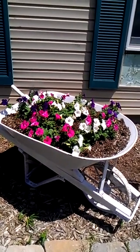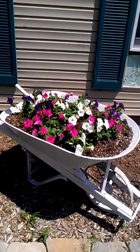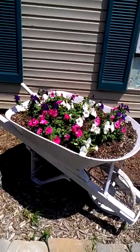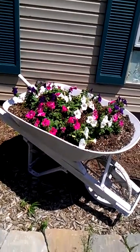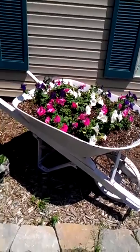I planted this about two weeks ago so it's filled in nicely, but I can't wait to see what it's going to look like in July or August. We've had quite a bit of rain already so I haven't had to water it much. It's a little bit dry on top right at the moment so I could probably add some water this afternoon. But this is one of my unique planters — I hope you enjoy it.